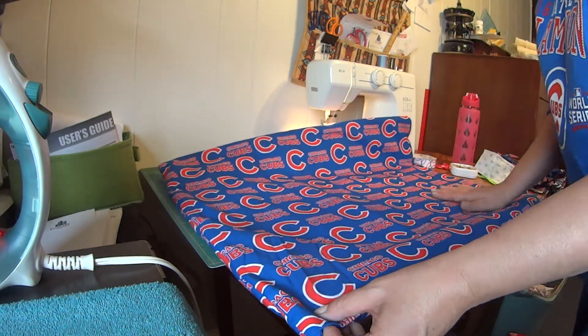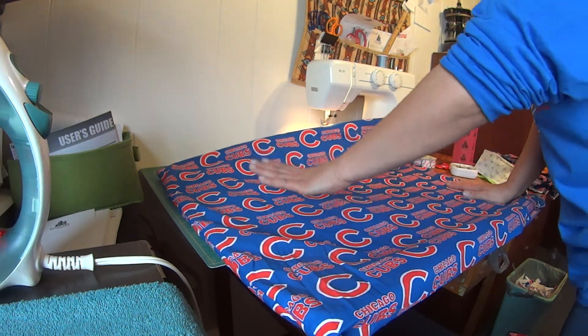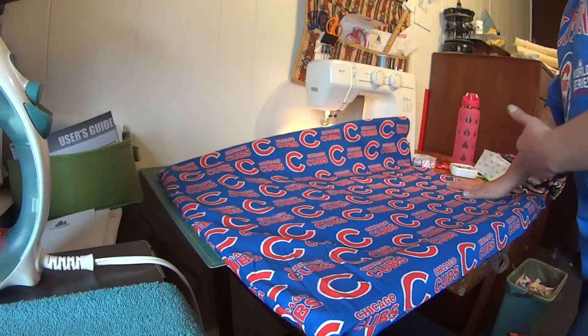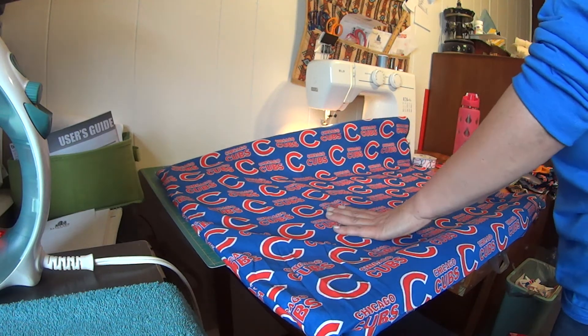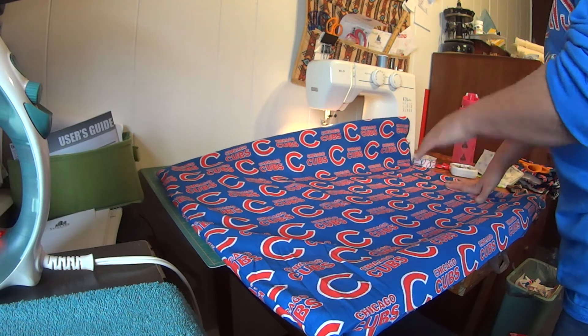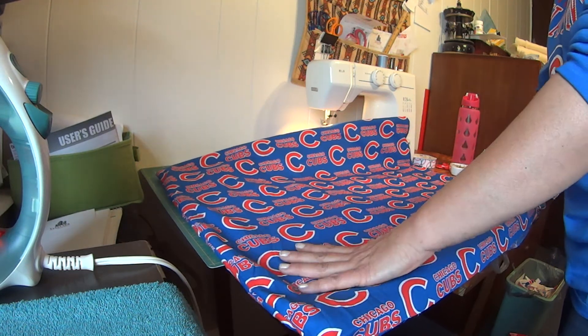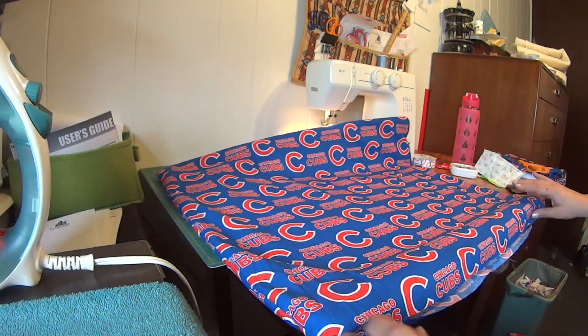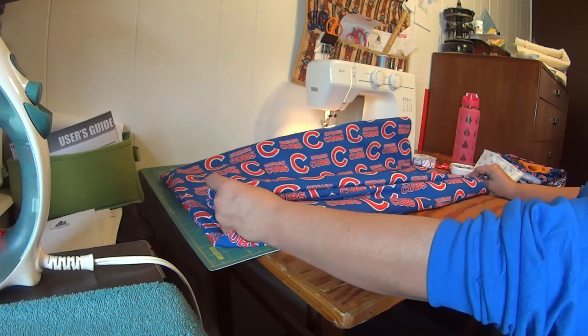That'll be just a simple tablecloth and I'll be able to put my hot dishes on here without burning my table. I'll use this out in the shop when we're cooking and eating out there, and also in the house on my nice wooden table. Cool — I love this. So simple, easy tip. I hope it helps you; it sure did help me.